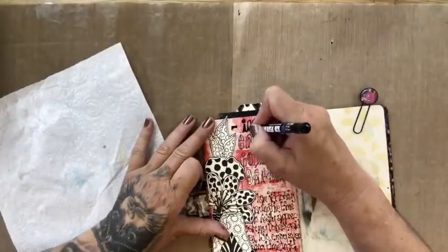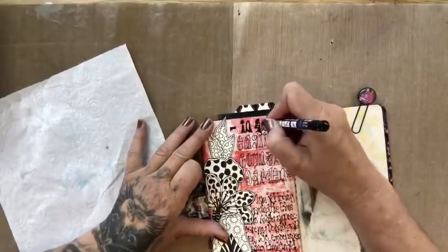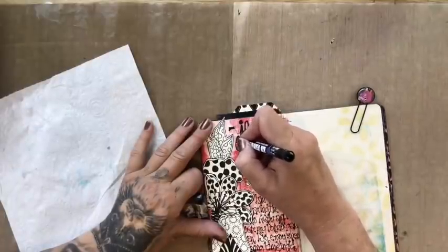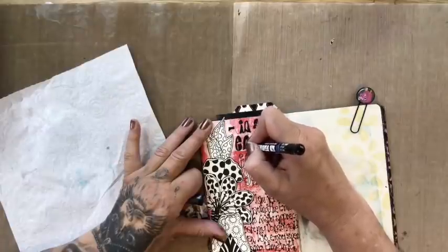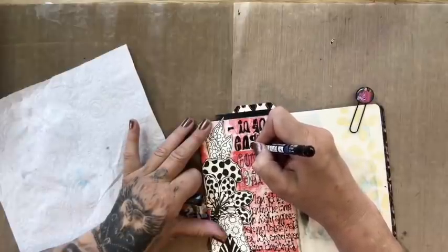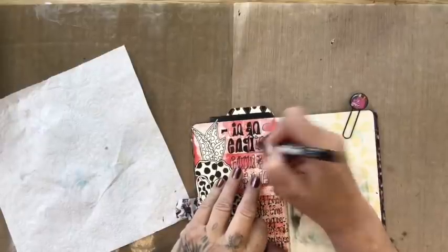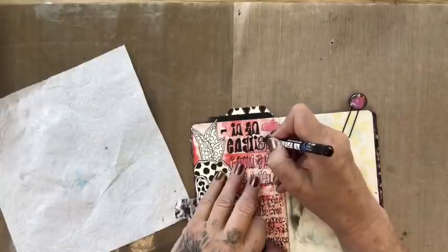I'll just colour it in in my black and then I am going to colour in the flowers. In the UK again it's beautiful weather — that just makes such a difference, doesn't it. When the weather's nice — apologies if you haven't got a garden — we're allowed out now. I'm not going anywhere, but if you live in a flat you're actually allowed out now to go and sit and enjoy the sunshine.